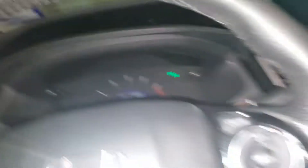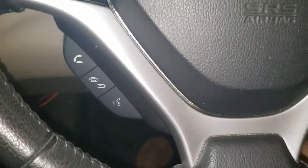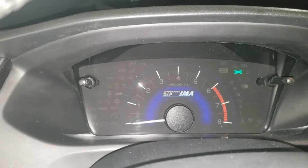Then come up and turn your car on. You'll see that it shows up. Turn your car on and then immediately hit the brake — that's when you want to hit the brake.